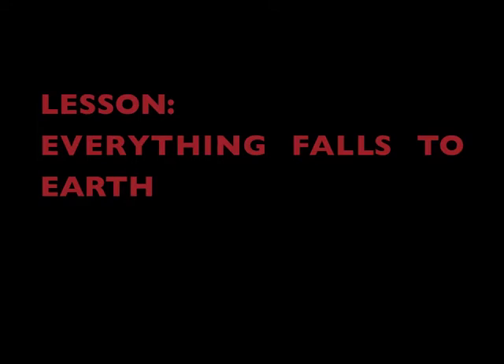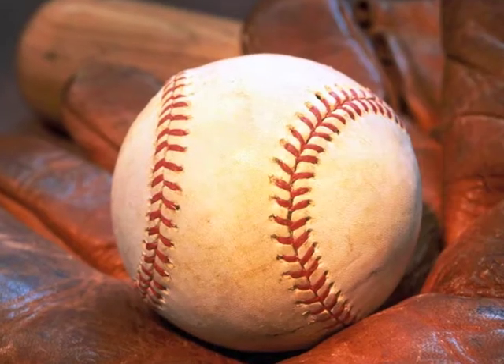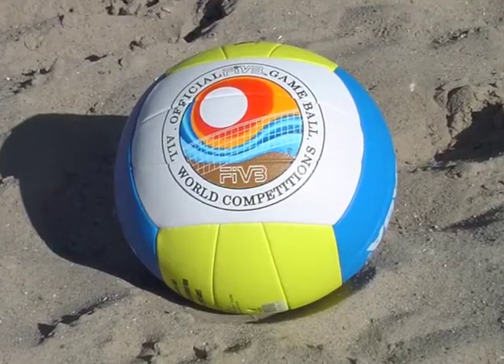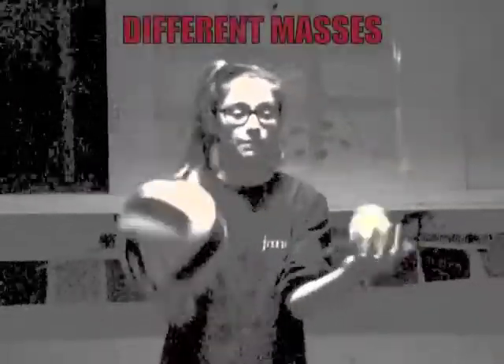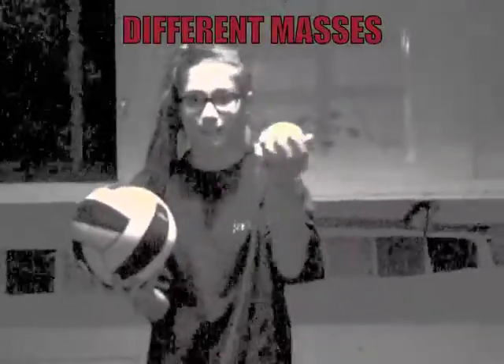Everything falls to the Earth at the same rate, independent of its composition. So this is a baseball, and this is a volleyball. They have different masses because this is big and fat — well, this is big, but this is heavy. But when I drop them... they land at the same exact time!